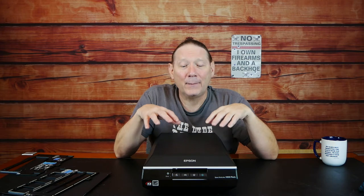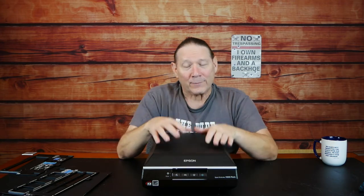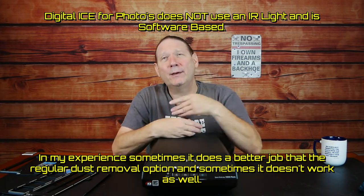One last thing before we go on to DIY options — and this is Epson-specific: the Epson V550 and V600 for doing slides and negatives are essentially the same. There is no real benefit physically scanning between those two units. The V600 is marketed as having Digital ICE technology for photos, but it doesn't — it's not the same. It does work a little better sometimes, worse sometimes, than normal spot removal, but it can't use infrared on photographs the way it does on a negative.